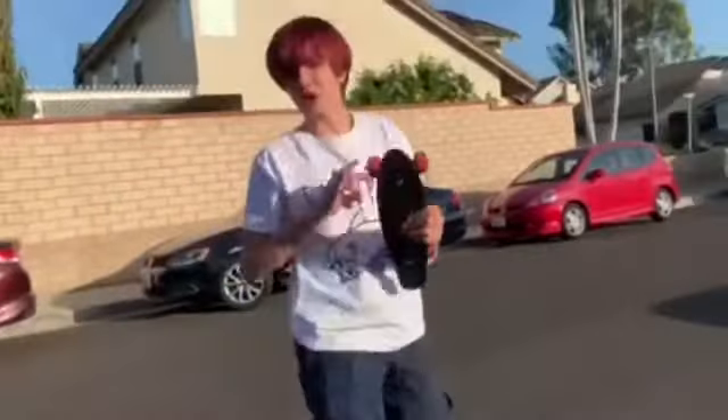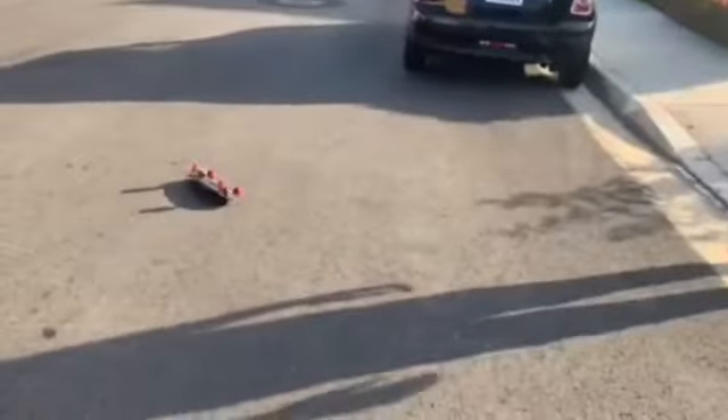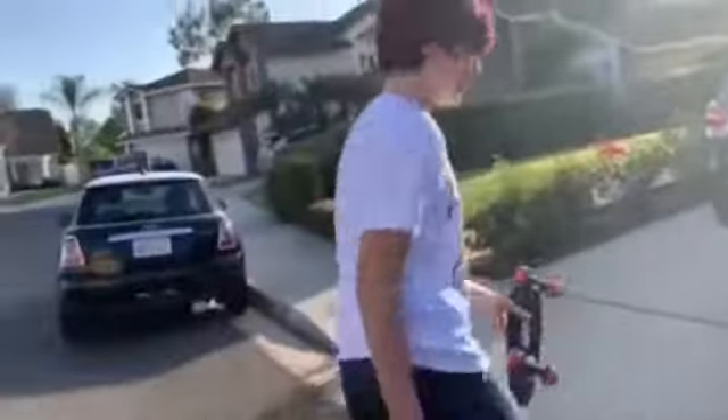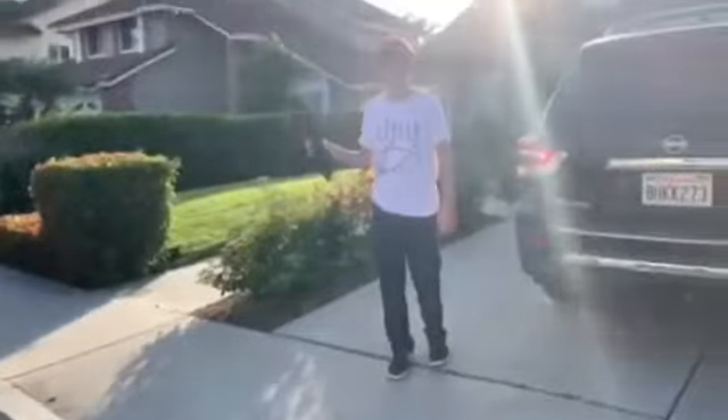Let's get into destroying it. Test one: the drop test. Alright, let's see the damage report — nothing. Literally nothing. There's nothing wrong with it.